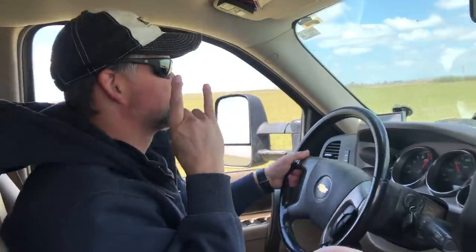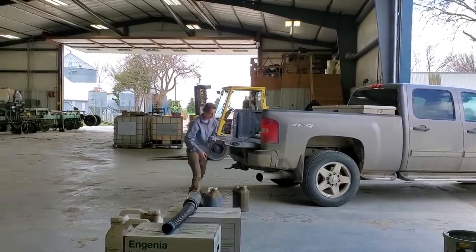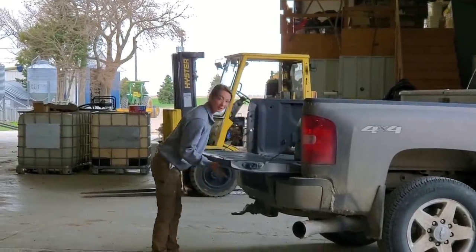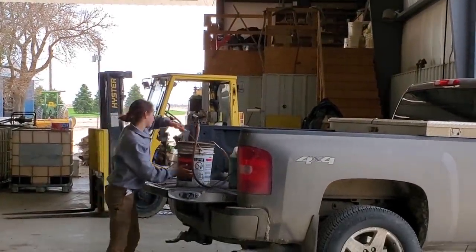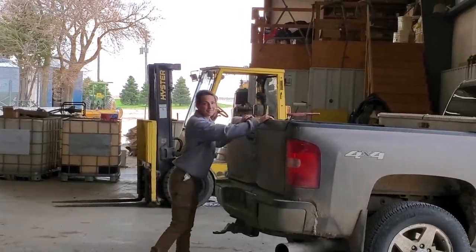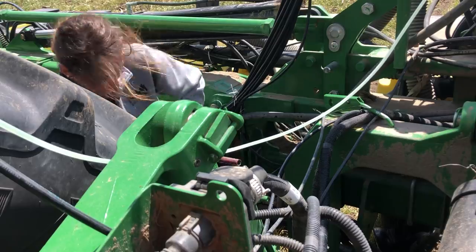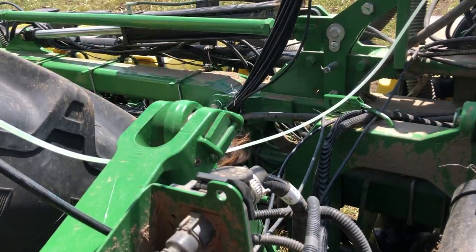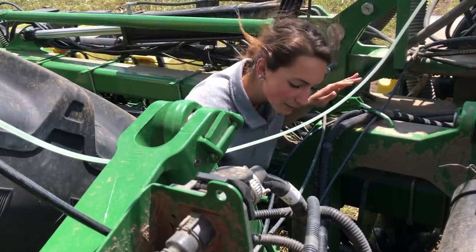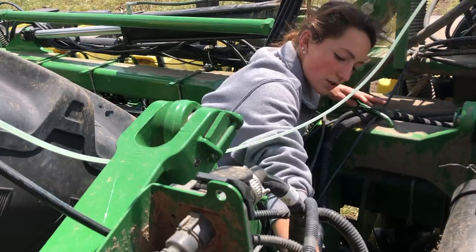Got our hydraulic fluid all filled up and I'm going to take it out to the field. I'm bringing extra just in case — I have a good idea we're going to get out there and need a ton more. I have a pumper thing with me. I'm going to roll up my sleeves because I'm going to get filthy. I'll take this little stopper out here.